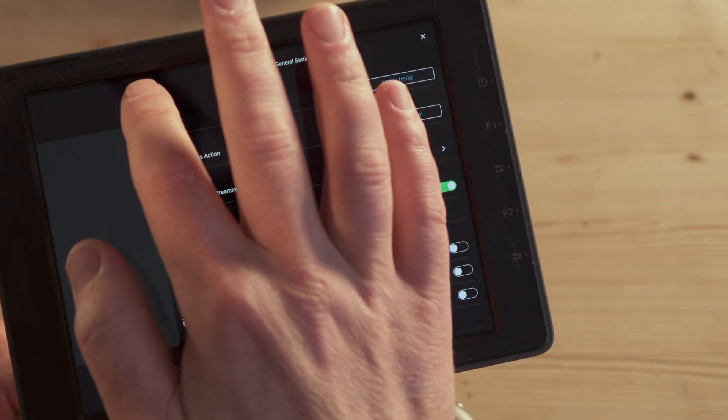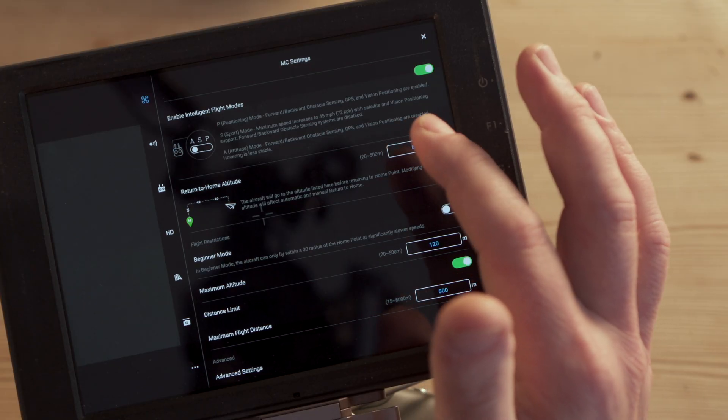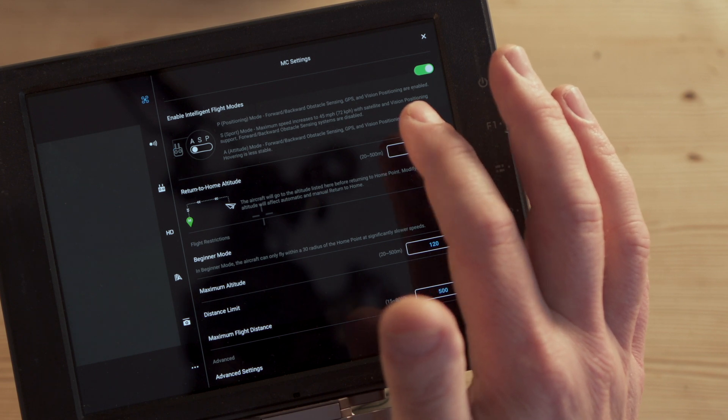Now let's go into the DJI software and look at things to consider changing before you fly from a moving ship. Go into the menu in the top right with the three dots — these are the MC Settings. First, make sure 'Enable Intelligent Flight Modes' is turned on, which enables Atti mode. Also make sure Beginner Mode is turned off. Set your return-to-home altitude correctly — flying at sea you won't face many obstacles, so I tended to set mine around 50 meters. Bear in mind that if the drone does return to home, it's probably not going to be a good outcome, but it's still worth setting.